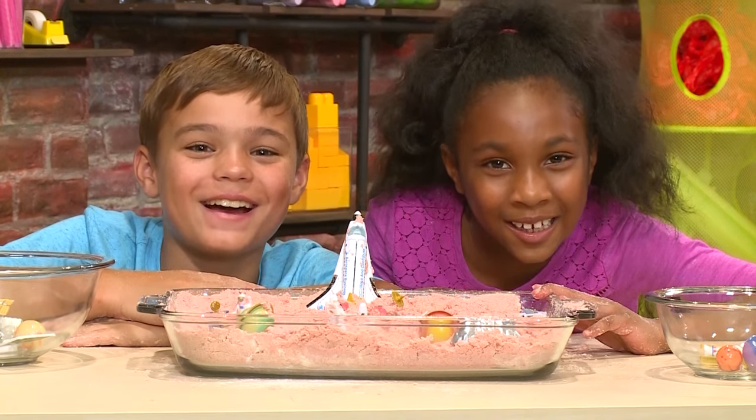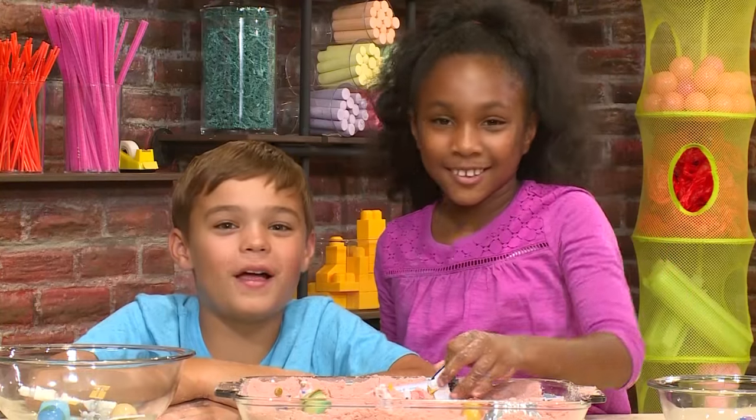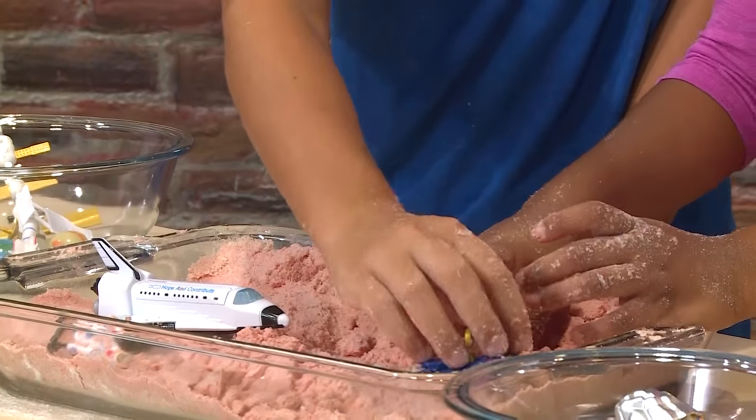How to make space sand! Landing in three, two, one! We love playing astronaut, and we're going to show you how to make space sand so you can play too!